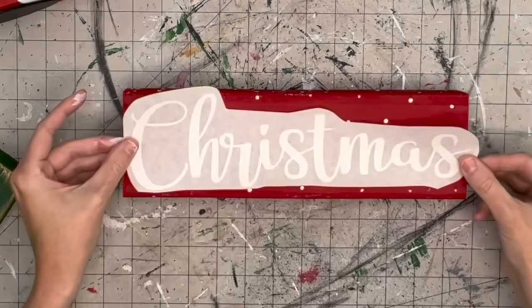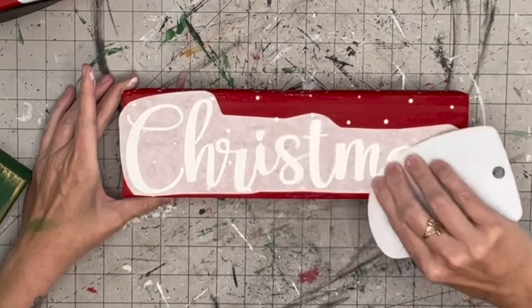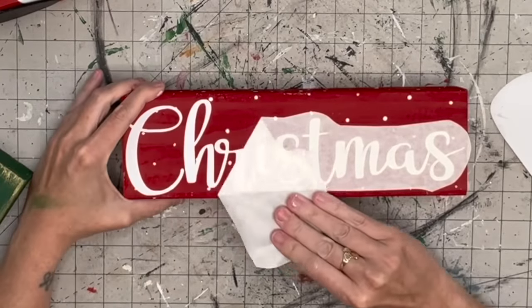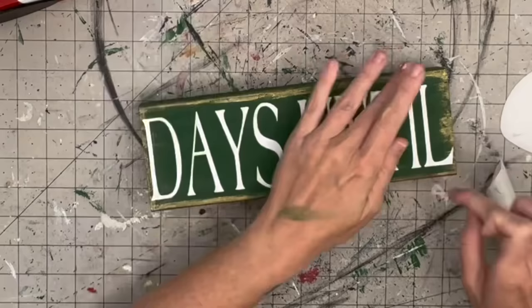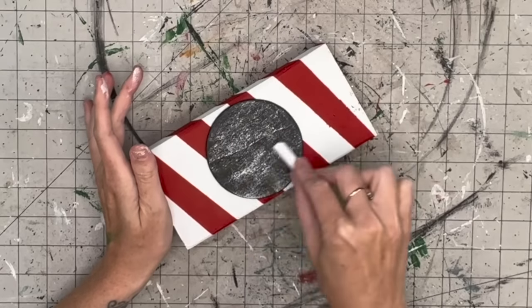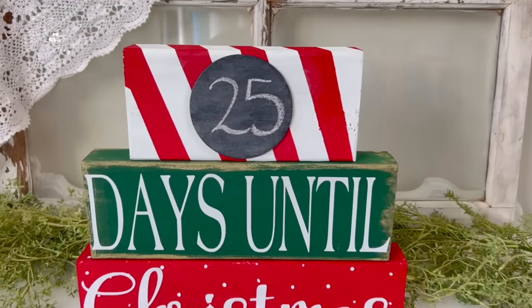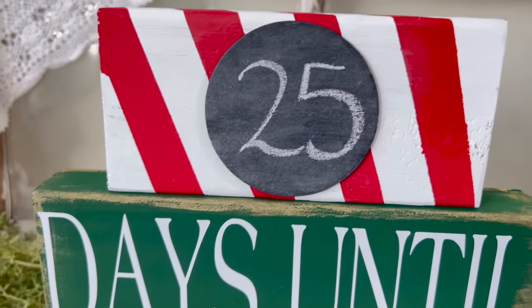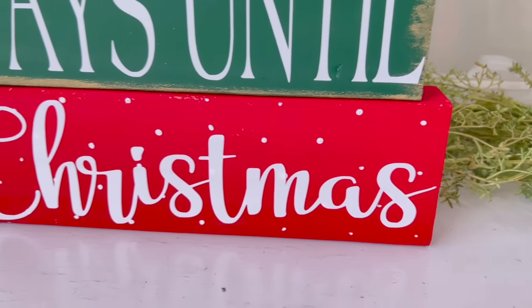I'm taking words cut from my Cricut - I love how this Christmas font is cursive but bold. A lot of cursive Christmas fonts are really thin, but this one stands out so much. We put 'Days Until' on the green one as well. Then we season the chalkboard by rubbing chalk over it and wiping it off with a paper towel so it doesn't stain. Look at how cute these turned out - I am obsessed with the colors!